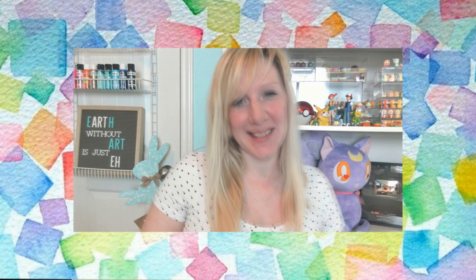Hey everybody, it's Miss Galloway. I know you're not in school right now, but guess what — I'm not in school either. I'm at home too, just like you, and we're going to be doing some art together.